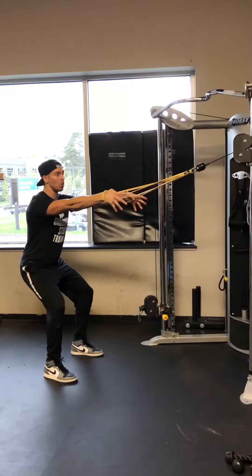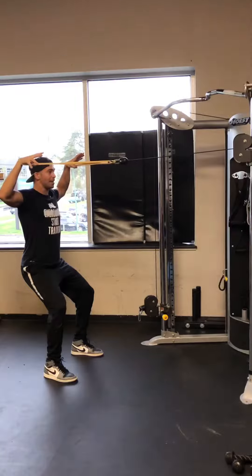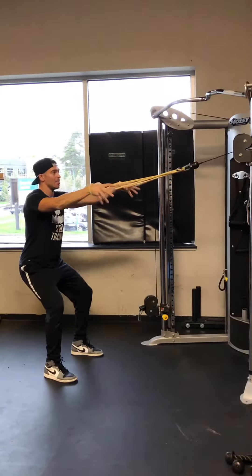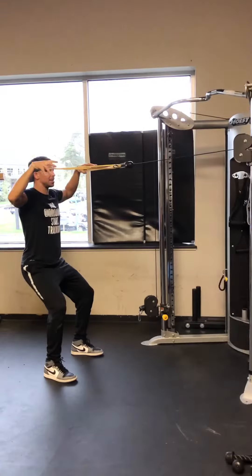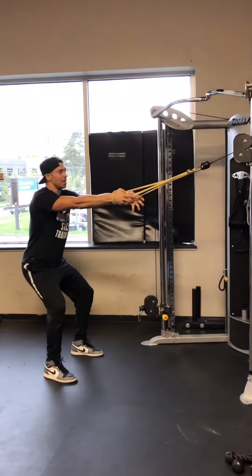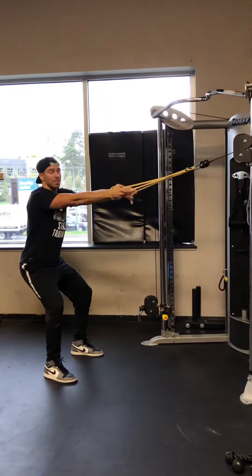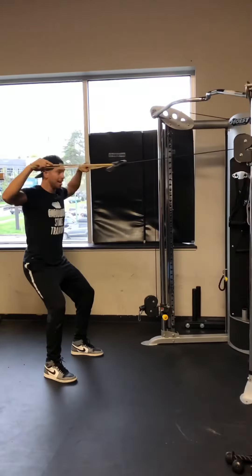From here, think about opening the band up, relaxing your hands, and contracting your rear delts as you come to the top position. You can mitigate any forearm flexors by relaxing, mitigate any bicep by going to slight external rotation, and work on that control — the band will give you some instant feedback as you go through the motion.